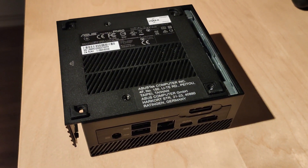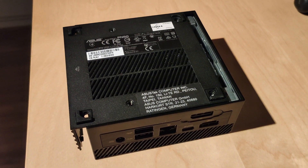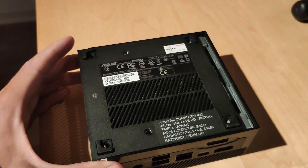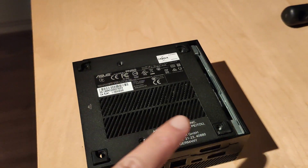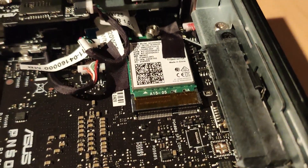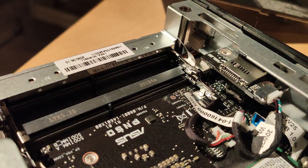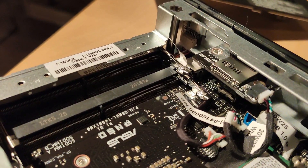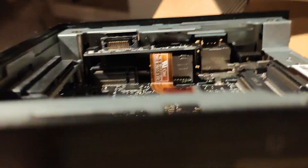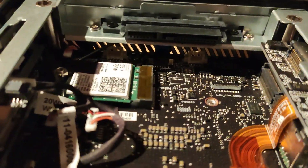I thought I'd show you a little bit the inside of the box — how easy the RAM slots, M2 ports, and serial ATA ports are accessible. To get to the inside we have to remove 4 screws, that's a matter of seconds, and then we can basically lift off the bottom of the mini PC. Looking closer we can see the Intel Wi-Fi chip, then the two DDR4 SO-DIMM slots that can take up to DDR4-3200. Then here we have the M2 slot and a Serial ATA port.